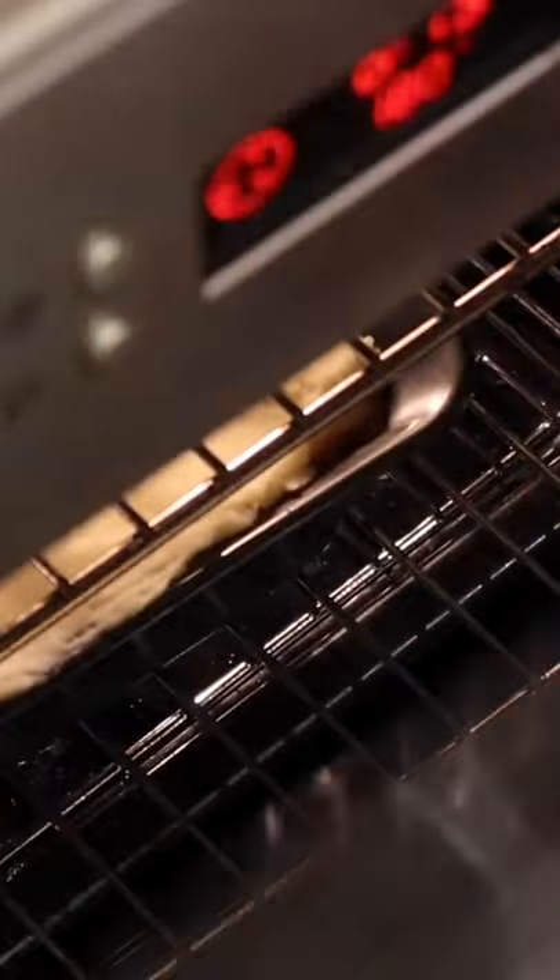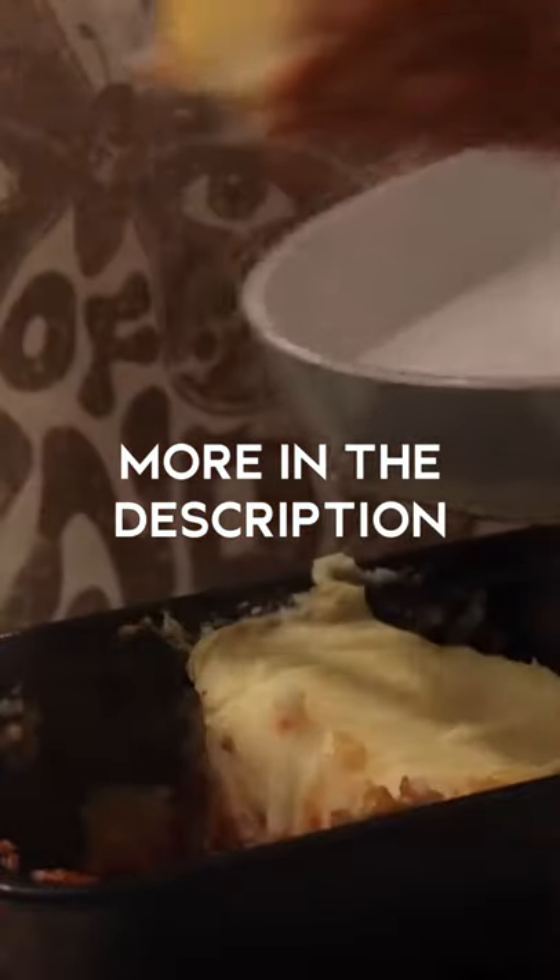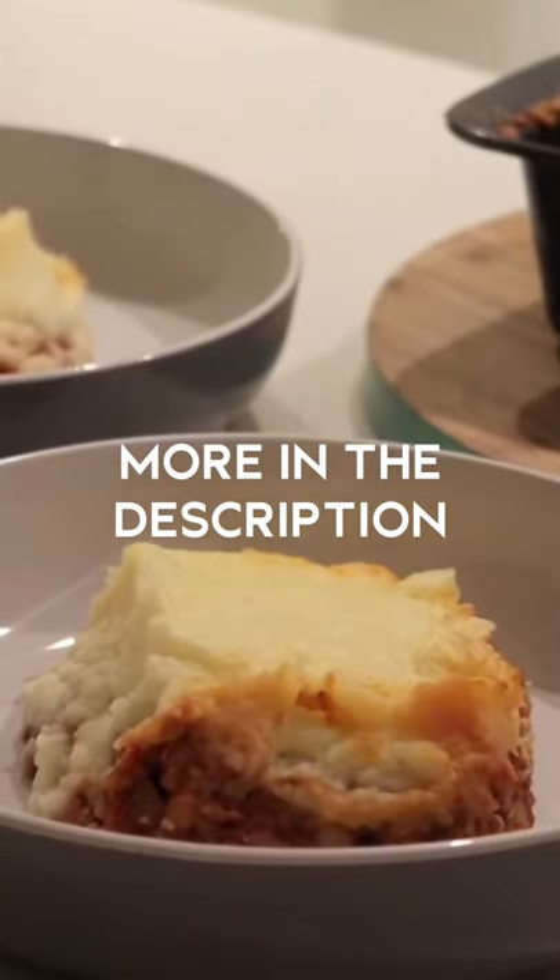I baked this in the oven for about 30 minutes and then served it hot. This was a really great way to end the work week — a really hearty and delicious meal.